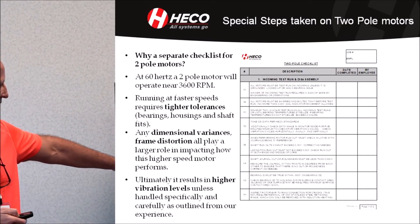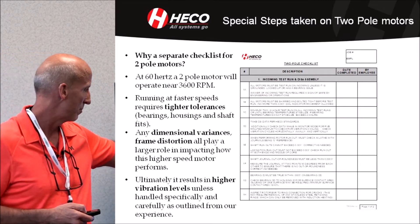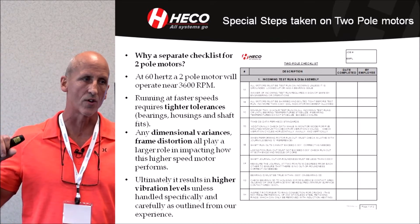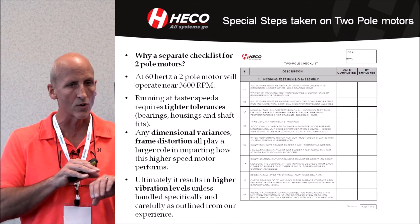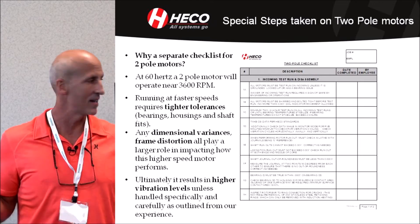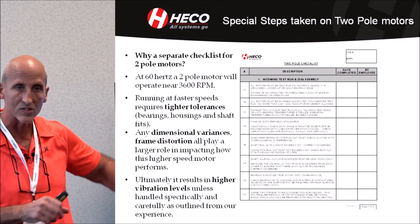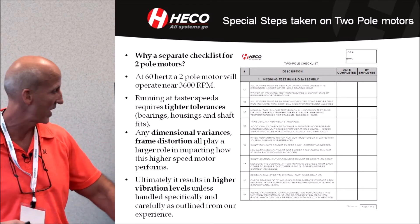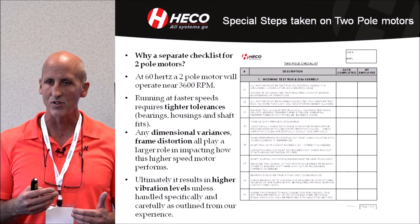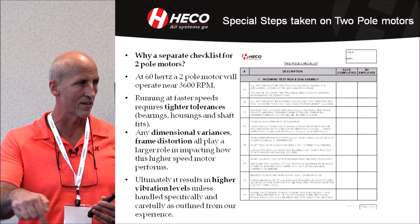We do a full two-hour run on incoming motors. The run-out checks zero in on the journals, looking at run-out in reference to the bearing journals. Our standard is that run-out can't exceed more than three thousandths on the rotor core, and a thousandth anywhere else on the shaft. If it does, it can induce vibration and cause out-of-balance that you can't pick up when you balance it.